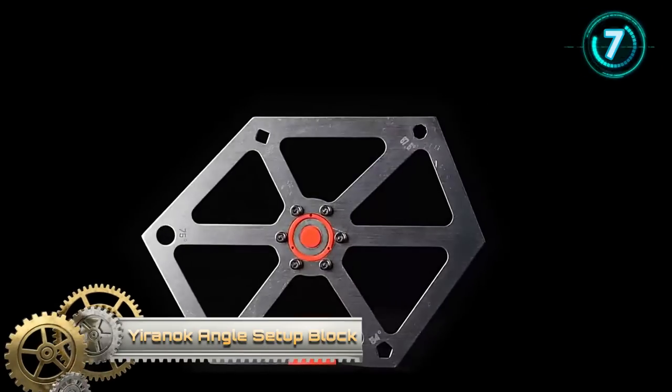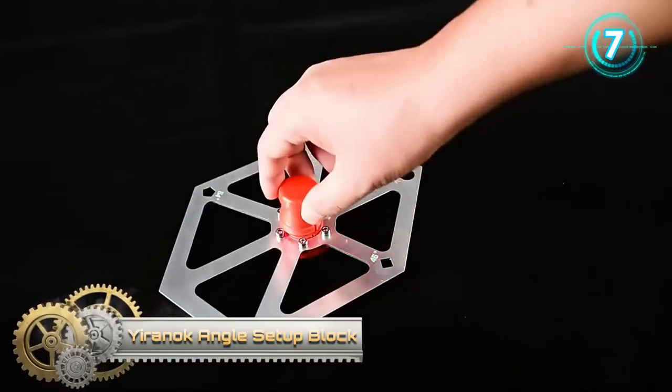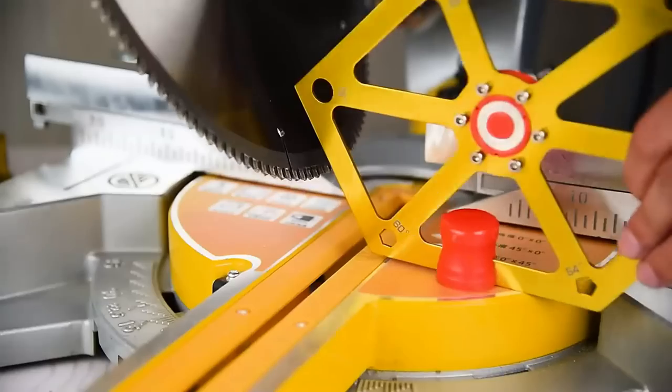Kreg Angle Setup Block. It is made for quick angle setup. It's not an angle finder or miter saw protractor, but a precision angle preset for saving your time, quickly setting the angles of your miter saw blades or cutting boards.